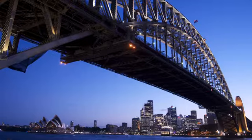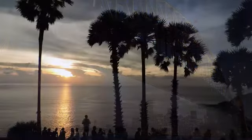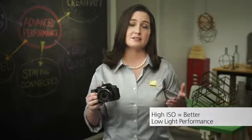Sometimes you just want to capture photos indoors or at night, and like the other cameras in the Advanced Performance Collection, the P520 excels at low-light photography, and it does this for two reasons. It has a sensor that maximizes the available light, and it has high ISO sensitivity, which helps make the camera settings better when the lighting is low or you don't want to use a flash.